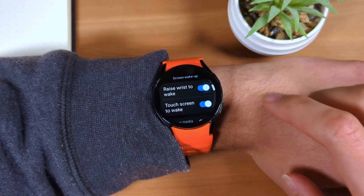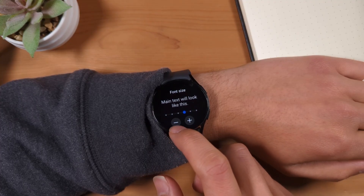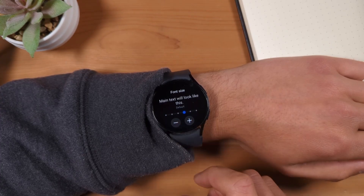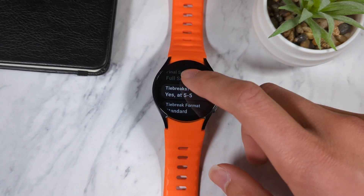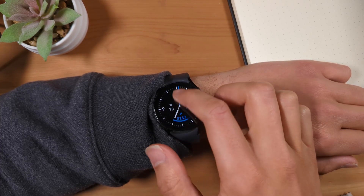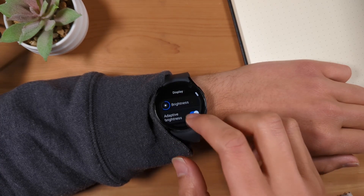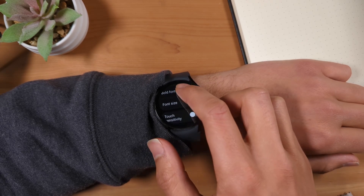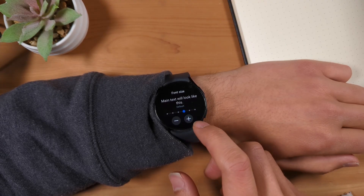Next, I recommend you review the font size options to see if you'd prefer a larger or smaller font size. Though the font size settings do not change the size of the text on the watch face, it does change the font size in menus, apps, and the text of notifications. To change the font size, go to the settings app, select display, scroll down and select font size. From here, you can use the plus and minus buttons to increase or decrease the font size.